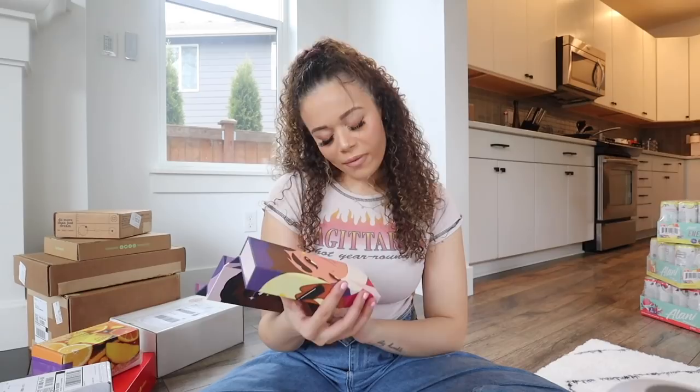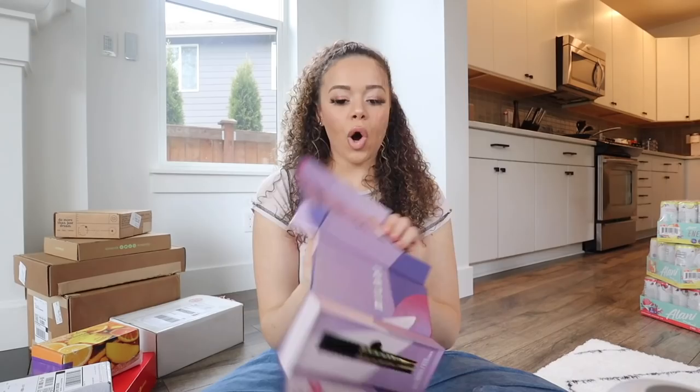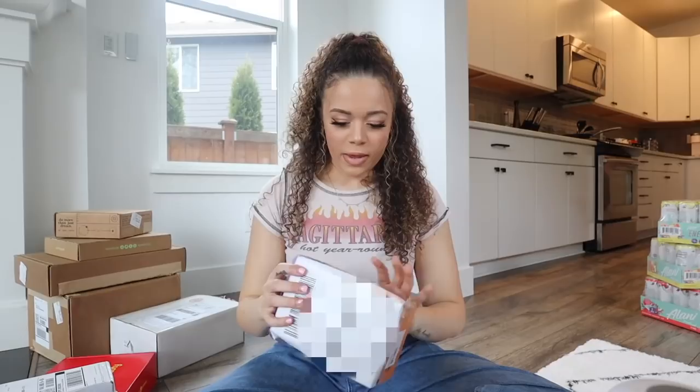Oh my gosh, I think I got more mascara. This is from Milani again and this packaging is everything - so cute! They sent their Anti-Gravity Mascara and their Highly Rated Lash and Brow Serum. Look at how many mascaras I have now!